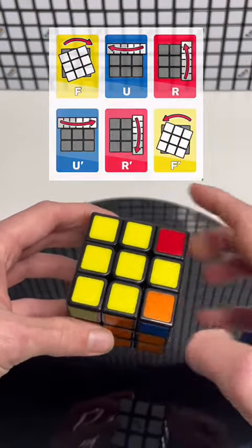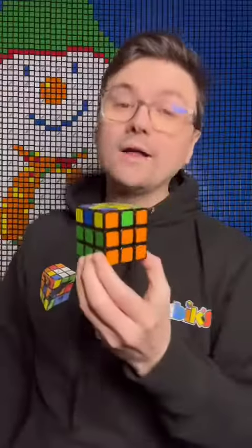You may have to do that a few times, but we now have our yellow cross. Well done, and before you move on make sure you're familiar with that.